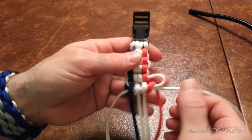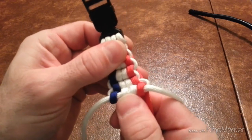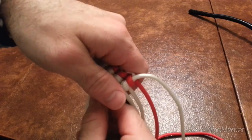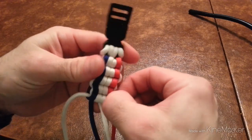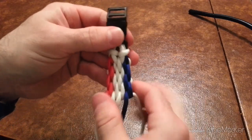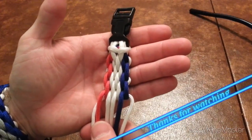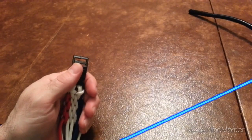Once again, just pull them tight — it's quite easy. I hope you liked my tutorial. Don't forget to subscribe. Thank you.